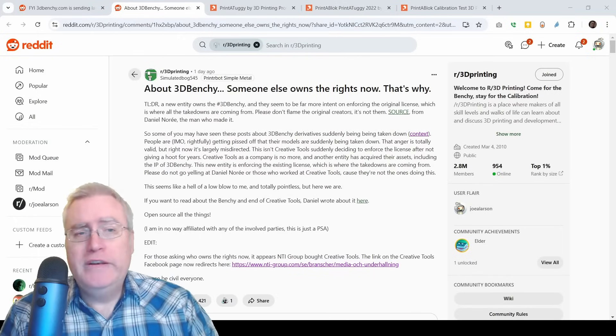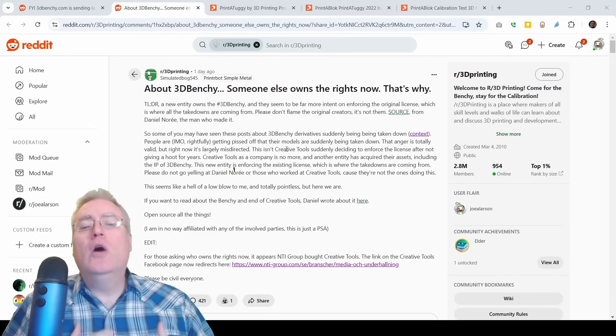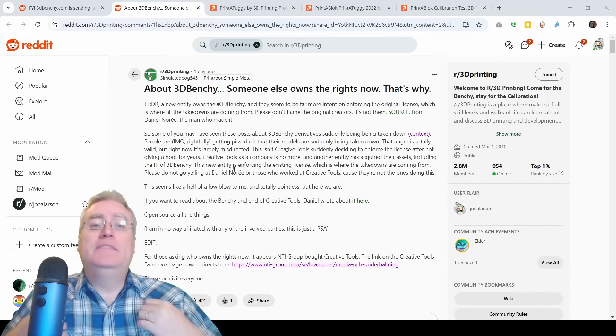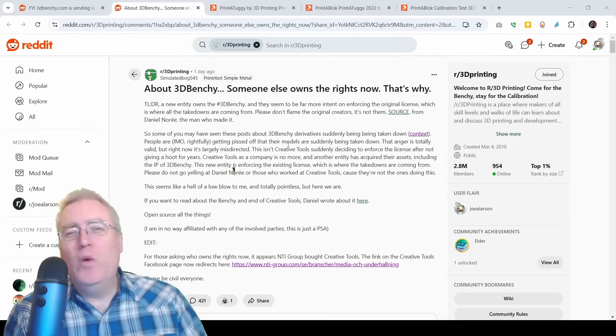However, that didn't stop a lot of people from taking this and making it their own, doing all kinds of really fun and cool things. And here's the weird thing: the 3D Benchy people would feature these remixes and celebrate them — yet they were the ones saying they didn't want remixes. Well, it seems they've picked a side. More digging by Reddit has shown that 3D Benchy was sold to a German company, and it's now that German company who are sending the DMCA notices. They had the right to do this from the beginning, but now that it's in the hands of somebody else, we are no longer allowed to make these remixes. I wonder how much further this is going to go.